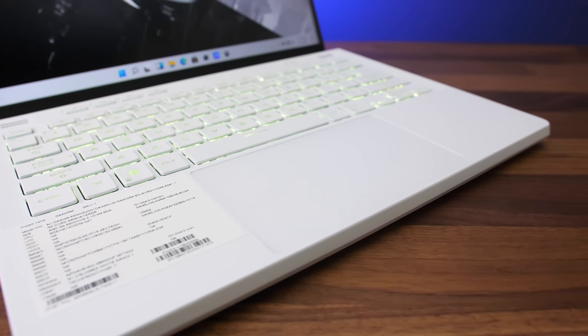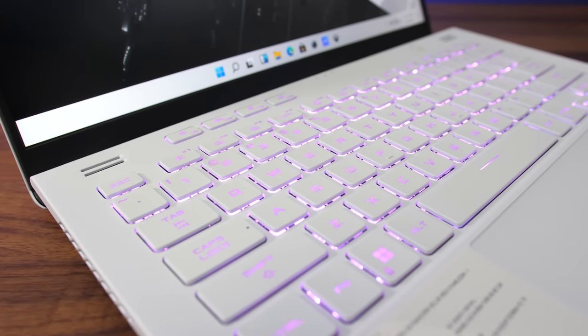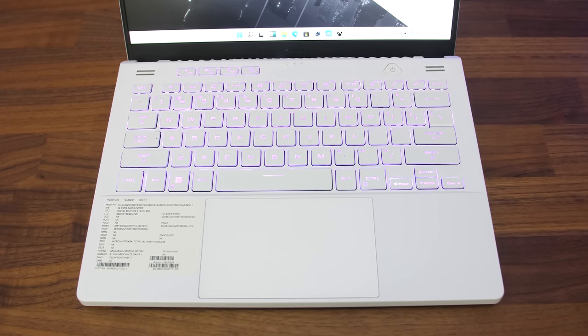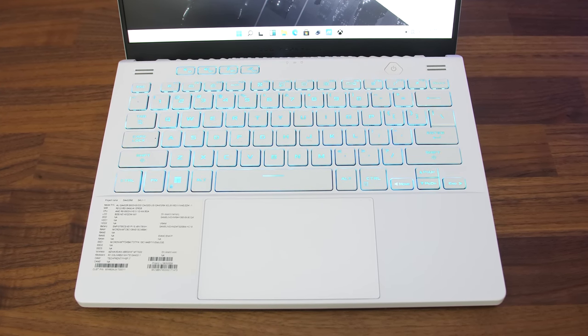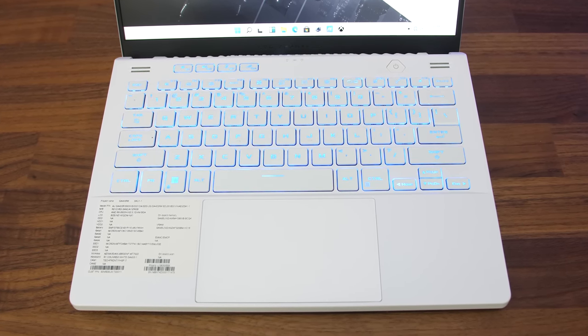Last year the interior of the white model was silver; this year it's actually white too, and the keys have a single zone of RGB backlighting rather than just being white, so it can be a bit easier to see the key lettering in a well-lit room depending on your color choice, but of course still not as good as lighting off. Regardless, this is an improvement.